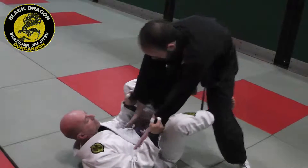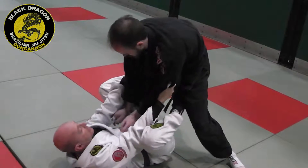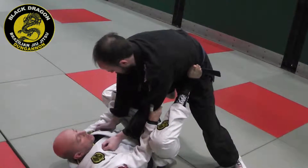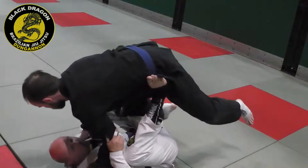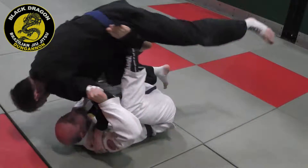So when I bring him to me and I get his hips over mine, my grip switches to the elbows, foot comes in the hip. When I bring him on top and I push him up, I'm leg pressing straight up. And then from here, I'm just pushing him all the way over.